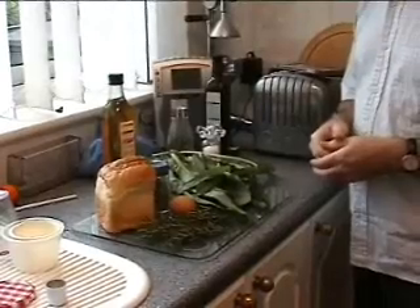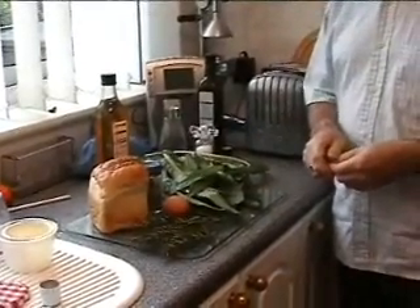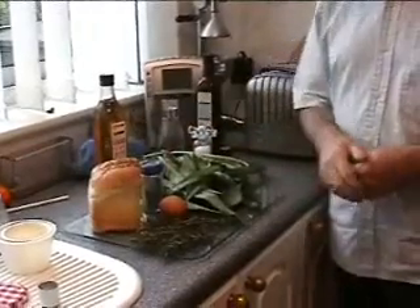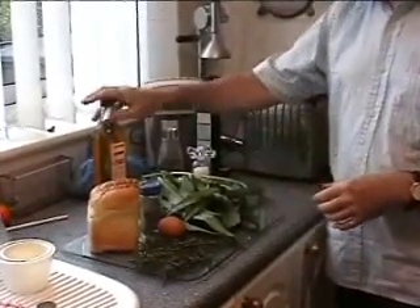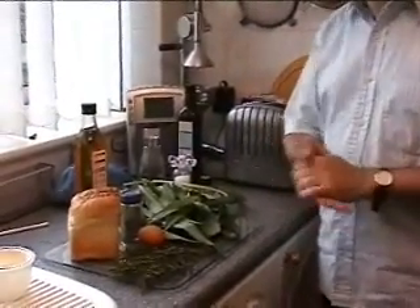Wild garlic loaf — this is what you need. About 125 grams of freshly picked wild garlic, about five sprigs of freshly picked rosemary, one egg, some dried sage, about half a loaf of bread — it doesn't matter whether it's brown or white and you can use stale bread if necessary — some olive oil, black pepper and sea salt to taste.